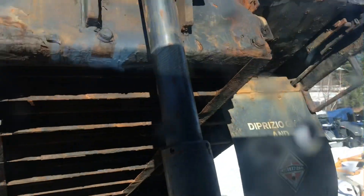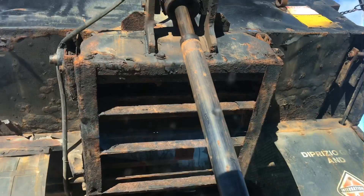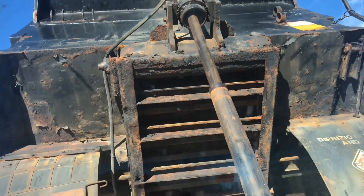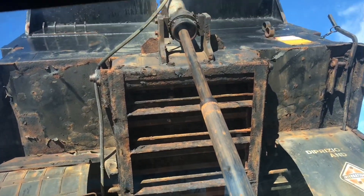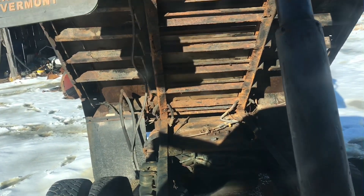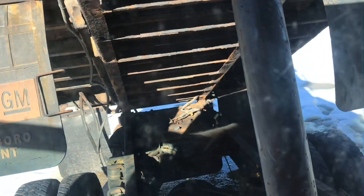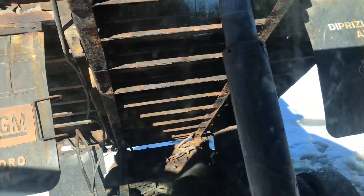I'll show you the dump body — it's going up. Up it goes. Now we'll bring it back down. I was going to take another video of the frame and stuff but I think I've already done that — good enough.